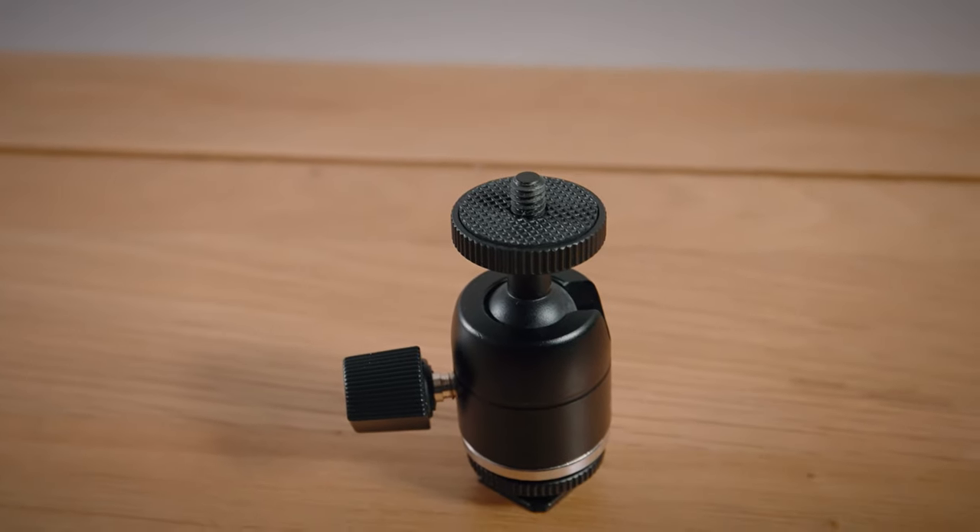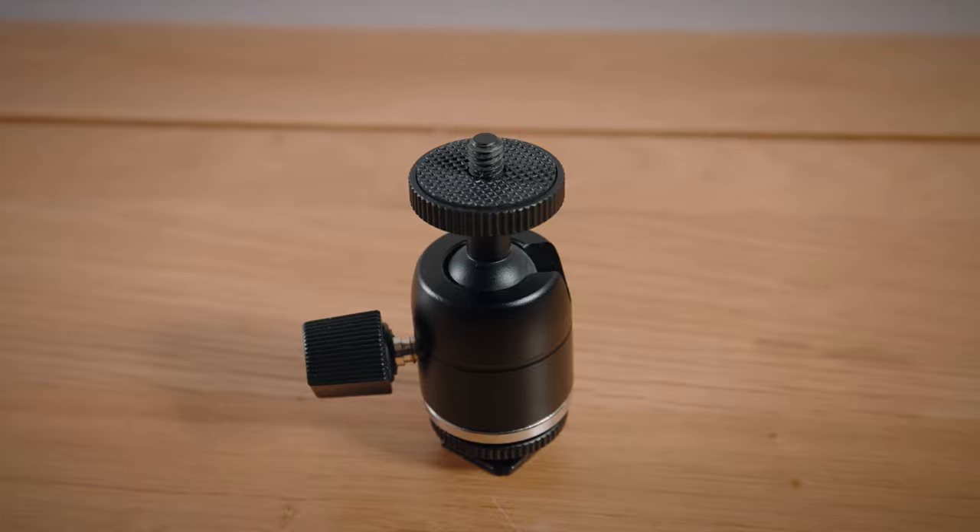The big ball head is surprisingly sturdy and it obviously gets top marks for ease of use — it's very easy to use. Two complaints: firstly, when you attach it to your hot shoe you're limited to finger tight, which could be a problem. And secondly, when your monitor sits on top of your camera it's quite far away — I'd rather it was just slightly more compact. And that's it.